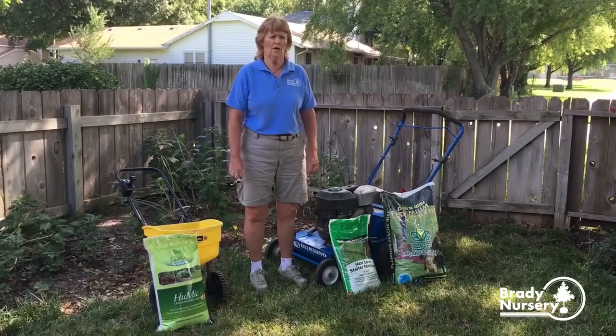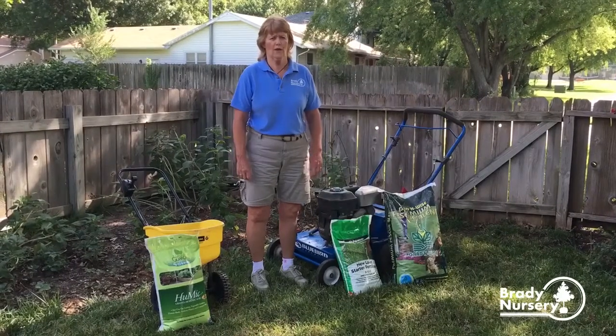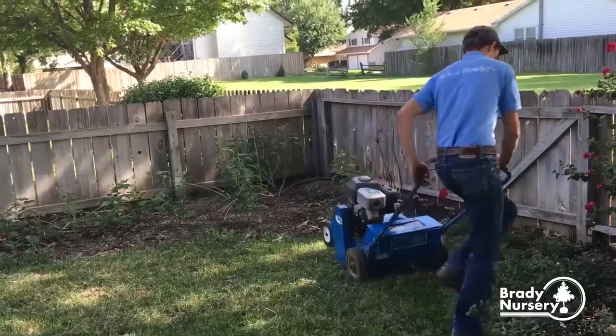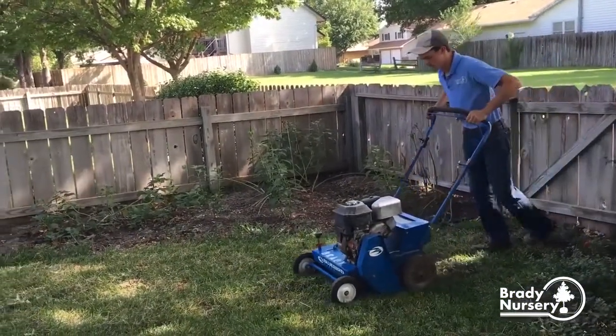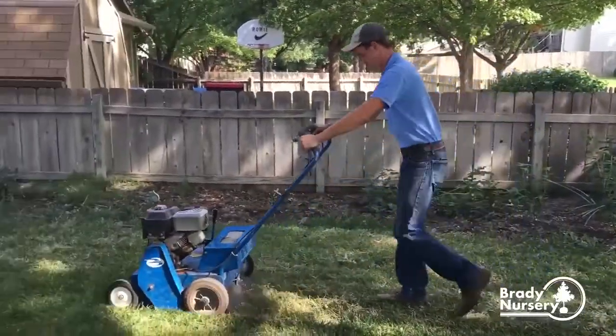If you're going to do the entire lawn, you want to mow it off really short and bag the clippings or rake them off, and then run a verticut machine — also called a slit slicer. It slices grooves in the soil. You need the seed to come in good contact with the soil.